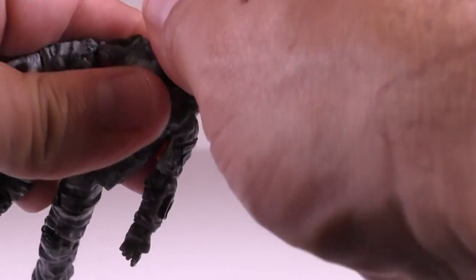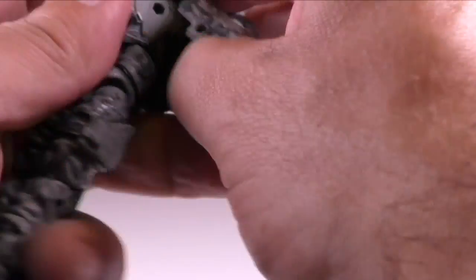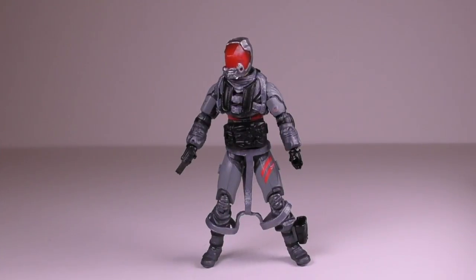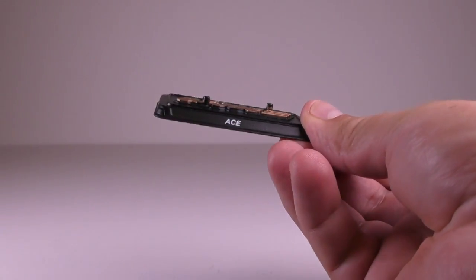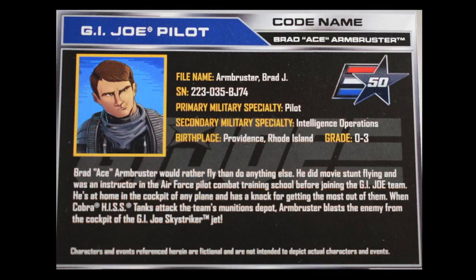The vest on the figure can be removed by taking off the head of the figure and pulling a small tab on the side of the vest. The second figure we have is the Sky Striker Pilot, Ace. Let's take a look at his stand — it also has the character's name and the G.I. Joe logo in gold. Here's a look at the file card as well.